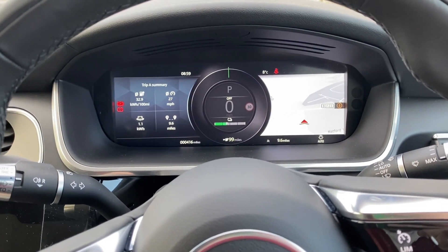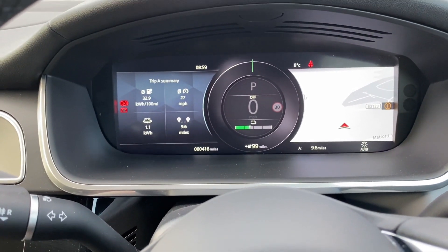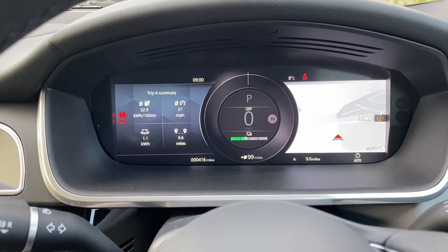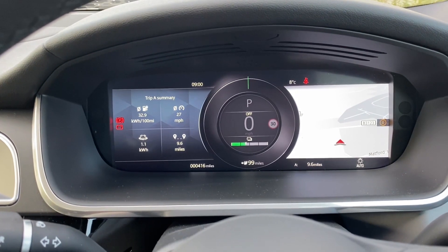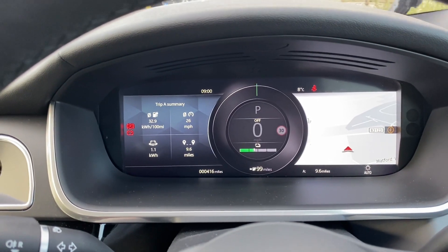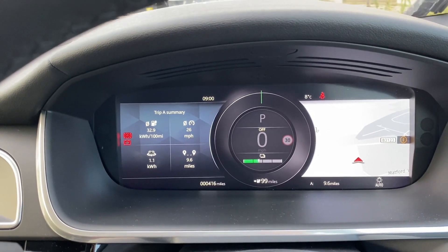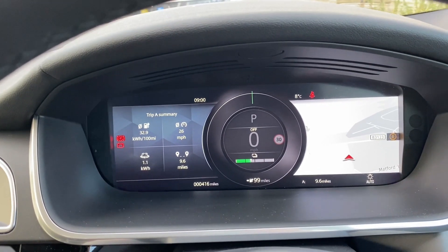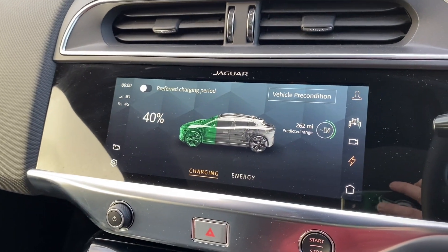We've arrived at work with 99 miles of range, started with 110, and the journey was 9.6 miles — pretty much on par. Top left shows 27 mph average speed. We generated 1.1 kilowatts of regeneration over that 9.6 miles on a fairly flat route, and we're running at 32.9 kilowatts per 100 miles. Really nice and low — no dramas. We're at 40% battery charge.